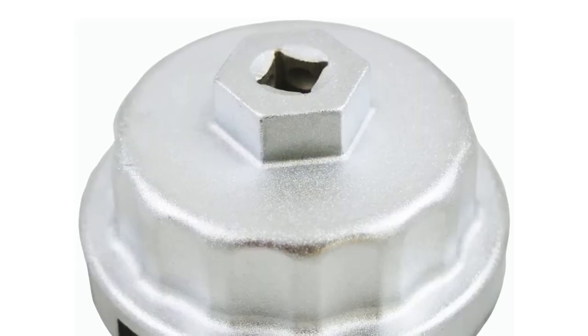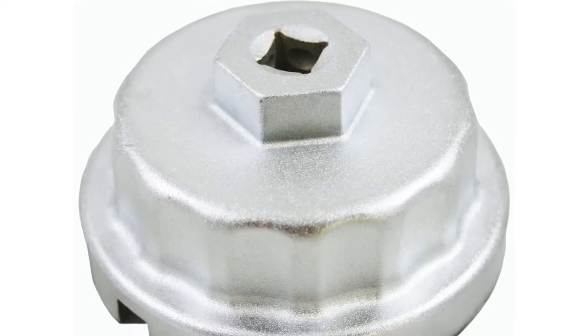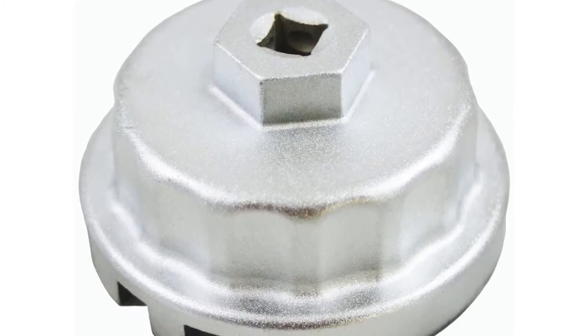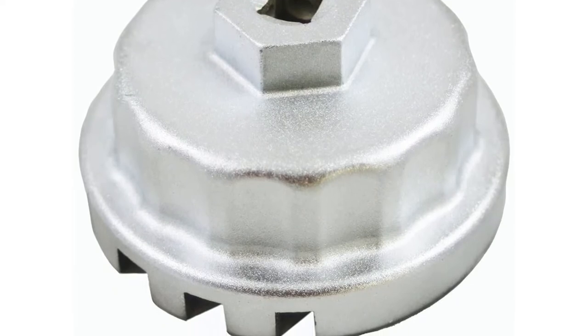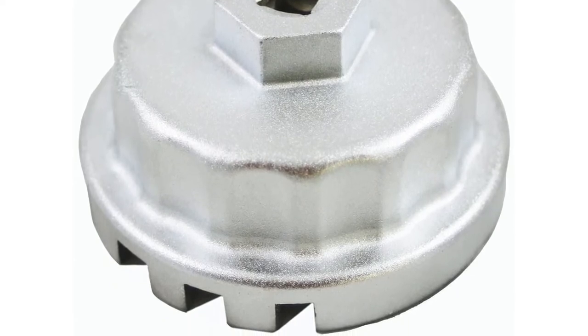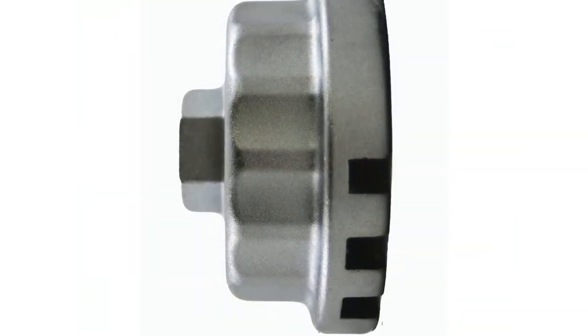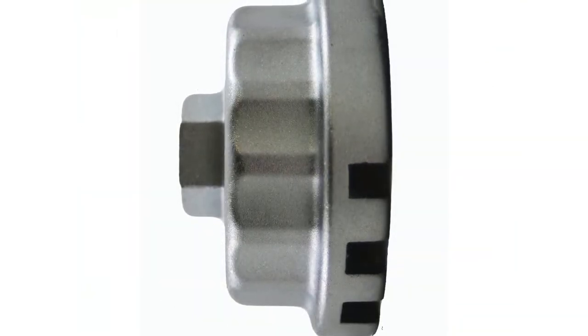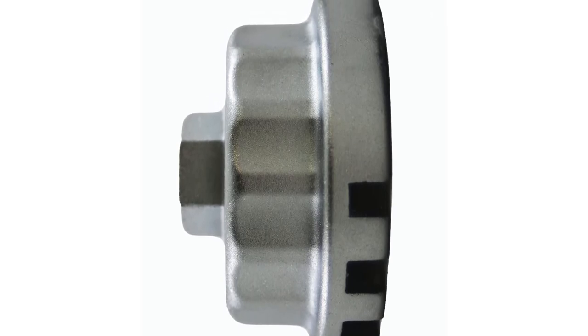If you're looking for a reliable tool to help you remove an oil filter, ABN might have just what you need. The company offers a versatile oil filter wrench that you get to use on Toyota and Lexus vehicles with 6 to 8 cylinders. This wrench is made from forged alloy and designed for maximum torque. It's highly resistant to pressure and fits tightly for easy oil filter cap removal. Thanks to the multiple contact points, the wrench removes even the tightest caps and is super safe.